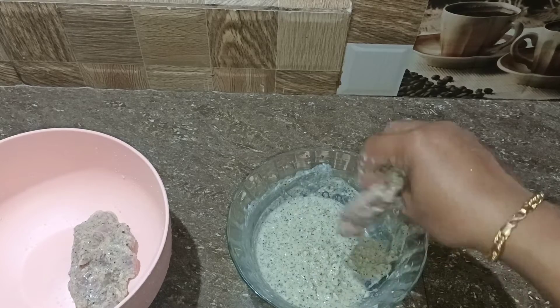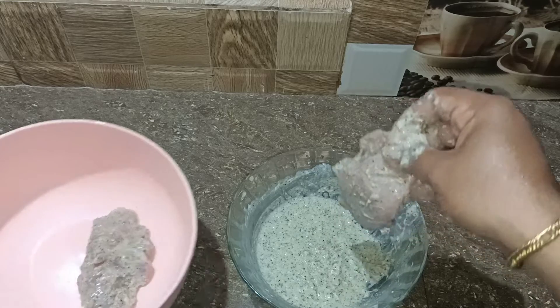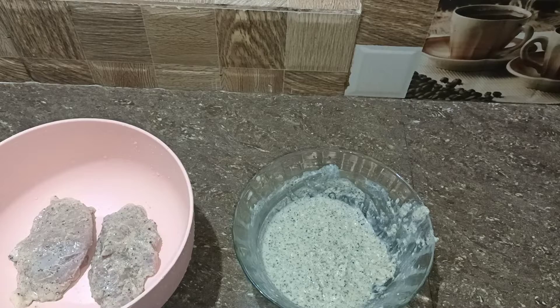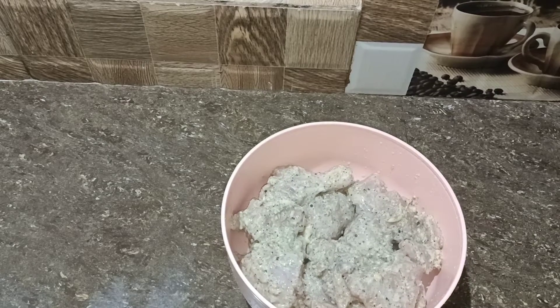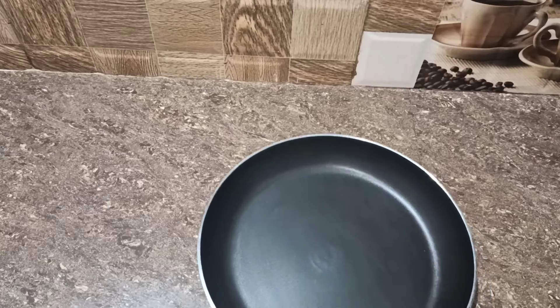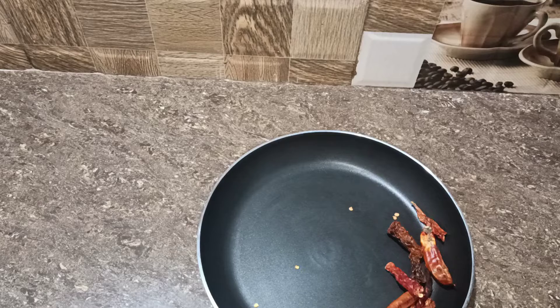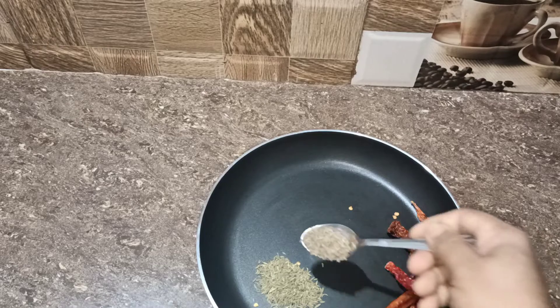I will cook it in the pan. Now add 2 chicken and add the sauce. I am going to add the sauce. Add 6 minutes of sauce. Add 1 tsp of sauce.